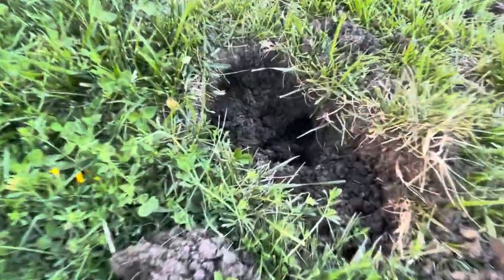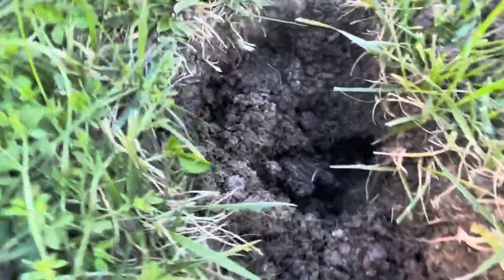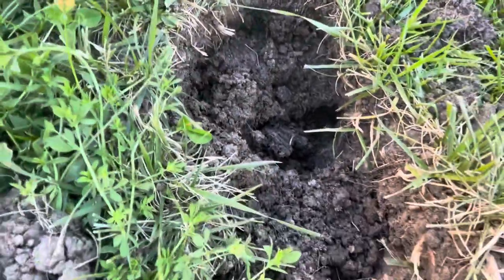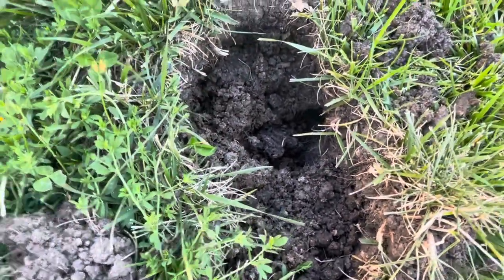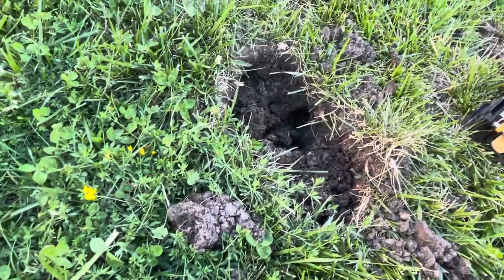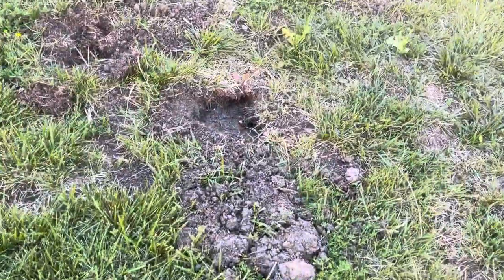My entire lawn is just damaged. If you look closely, there's a tunnel it's dug all the way — the tunnel goes both ways, it goes that way too. We just dug in between the tunnel like a pit, and then the trap was kept inside there so that it was probably trying to pass through the tunnel and got stuck there.